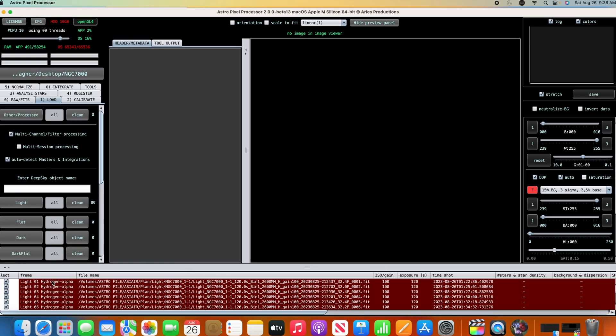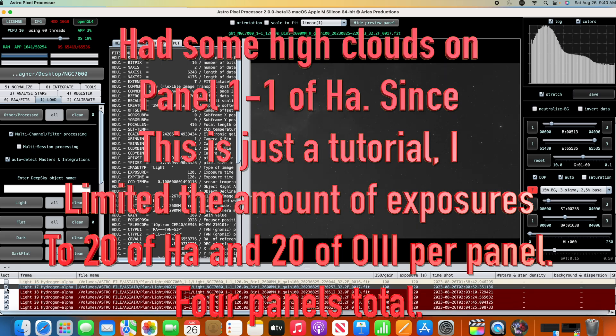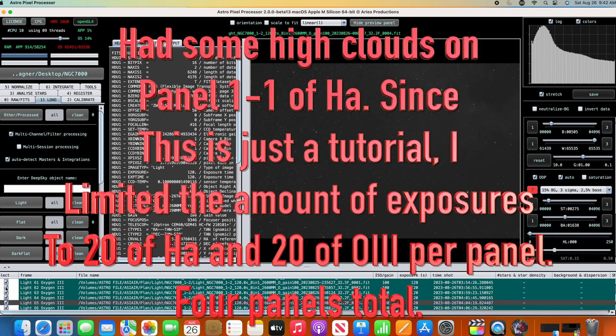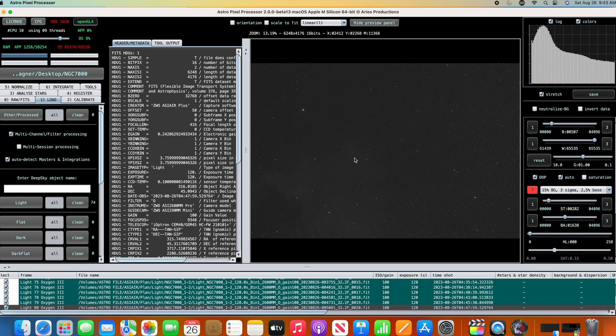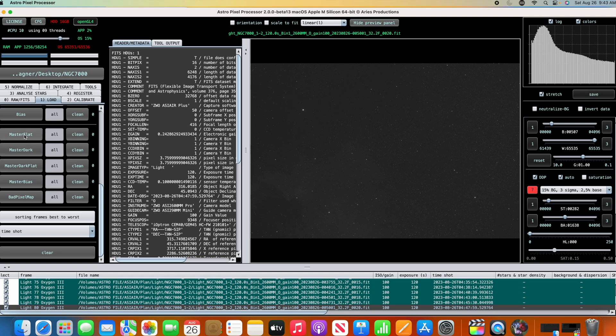I'll quickly check my frames to see how they look. The oxygen is pretty light but there is some data there. One thing noticeable while scrubbing through — there was a meridian flip in the middle of this data, so everything got rotated back and forth, which is a bit of a pain. But this shows the software is capable of handling it.